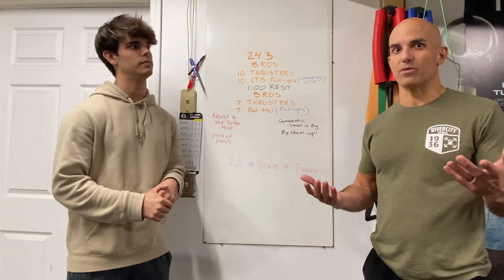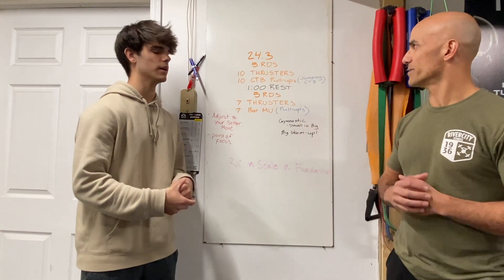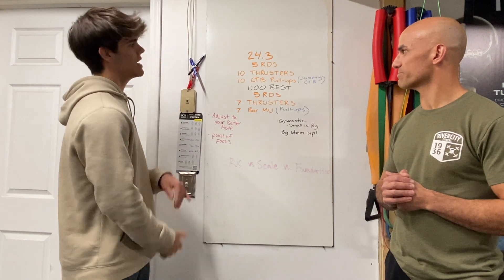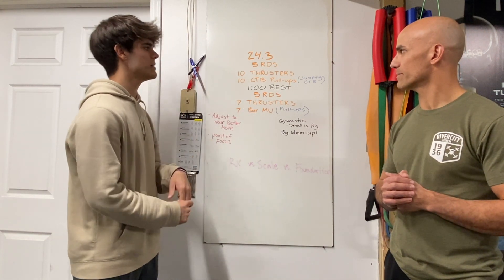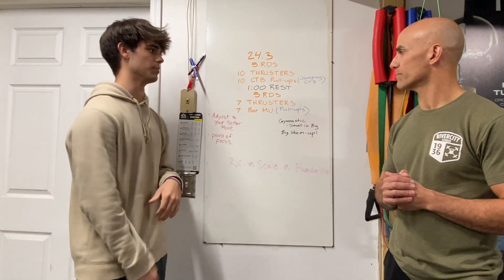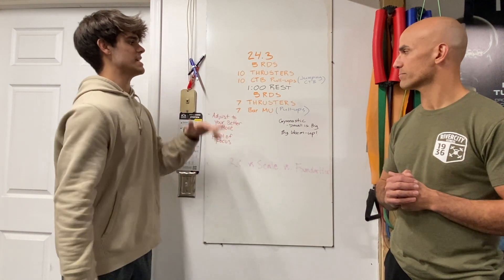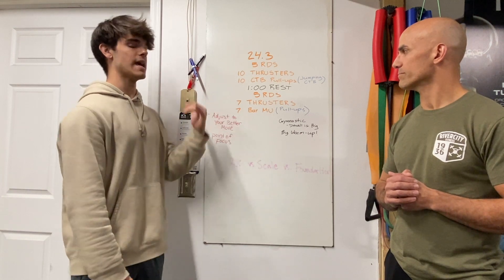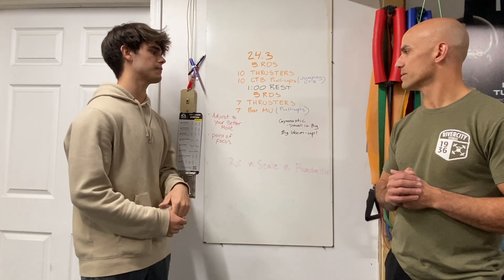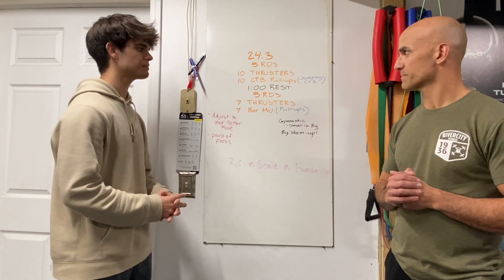But we all feel like, whoa, as the workouts release — this is the real deal. Definitely went from 1 to 10 real quick. So 24.3 is five rounds of 10 thrusters at your starting weight, then 10 chest-to-bar pull-ups, or jumping chest-to-bar pull-ups for scale. If and when you finish that, you've got a one-minute rest into five rounds of thrusters at a heavier weight into seven bar muscle-ups for RX and pull-ups for scaled. Those gymnastic moves will change depending on your age group.